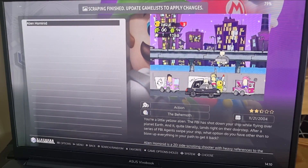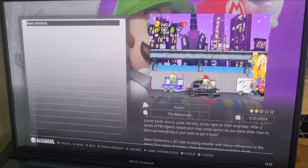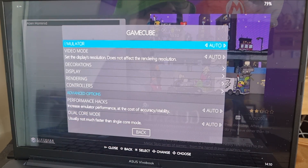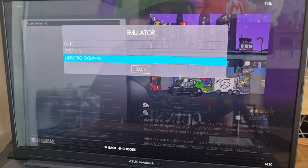If I open the game again, let's enhance the settings. Press Select (or your menu button) to get to View Options > Advanced System Options. Under Emulator, you've got Dolphin — the preferred standalone option — and libretro Dolphin, which is the RetroArch core version of Dolphin.